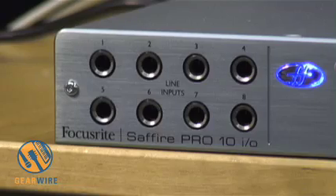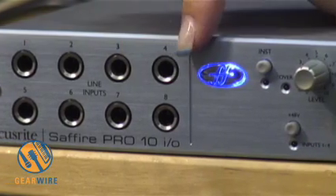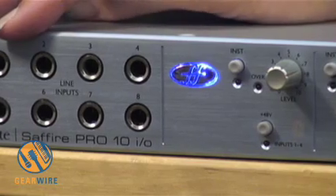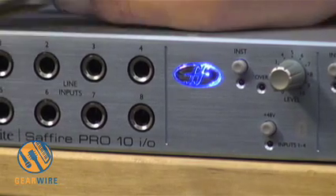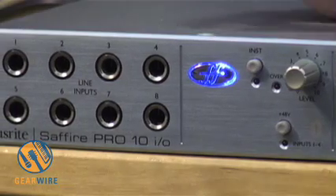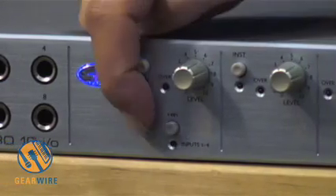Looking at the front panel, it's slightly different from the 26 IO. You still have the same line inputs on the front, but you do not have the insert points like you do on the 26 IO. When you plug something into these line inputs, it will bypass the preamps on the back. For the first input, you turn on the phantom power.